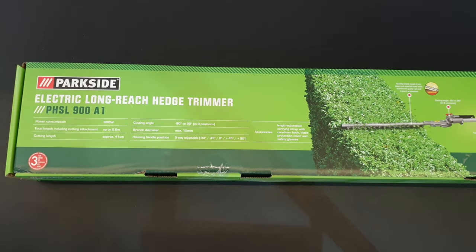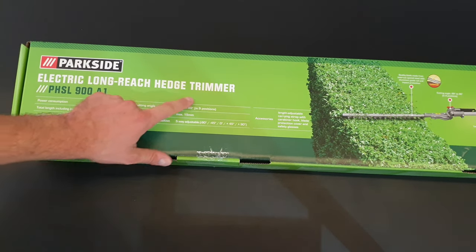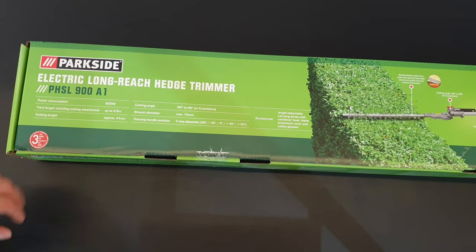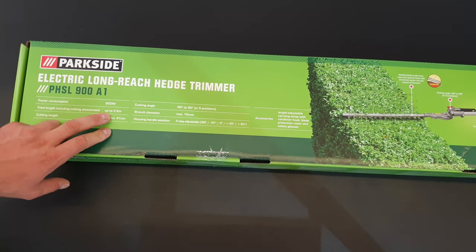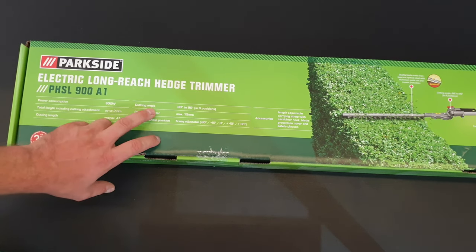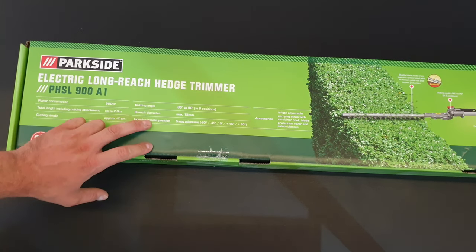Hello guys, my name is Andrew and today we have another unboxing, viewing and testing of the Parkside Electric Long Reach Hedgetrimmer, model PHSL900A1. Power consumption is 900 watts, total length including the cut attachment is up to 2.6 meters, cutting length is approximately 41 centimeters, and cutting angle is minus 90 to 90 degrees in nine positions.